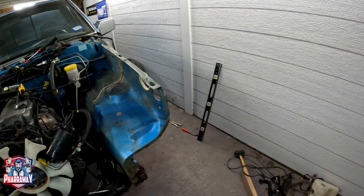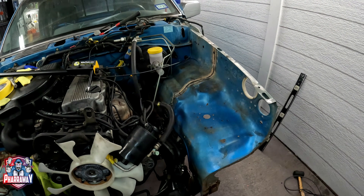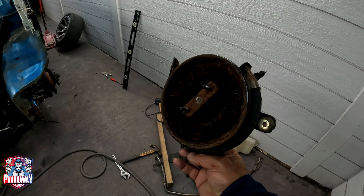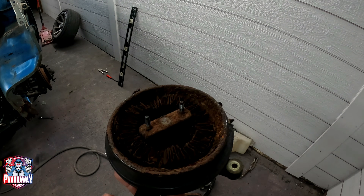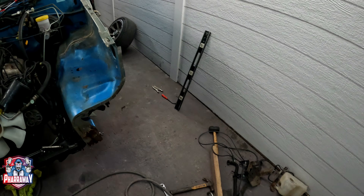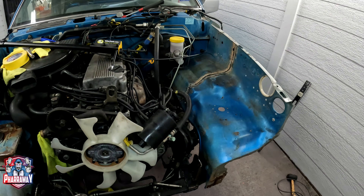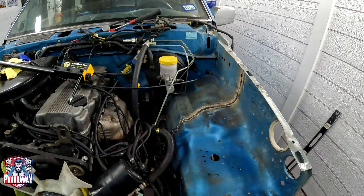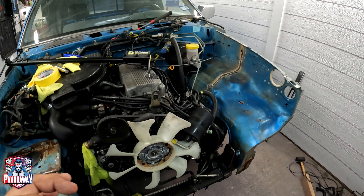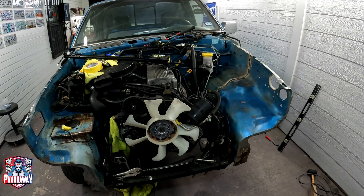Another thing I'm also eliminating is the emissions system. The bad thing about this is that you can't find it anymore, and if you are able to find it, it's going to be expensive. So I'm just going to eliminate the emission system, also the EGR and all the tubing. This motor has so much tubing on it that you don't need, so I'm going to eliminate all that.